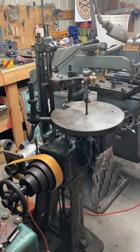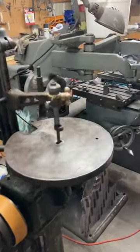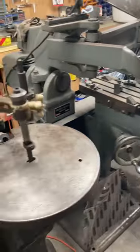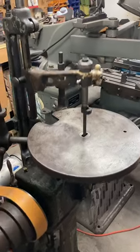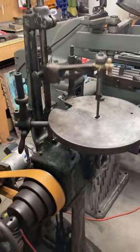Just added this super neat old die filer to the obsolete German machine tools section of the shop, next to the decal pentagraph. This is going to be for a similar class of work — fitting up keyhole handles, hollow handles, making little parts and stuff that need to have parallel sides. It can fit a wide range of files in there.